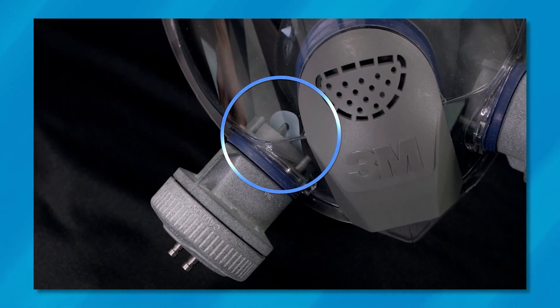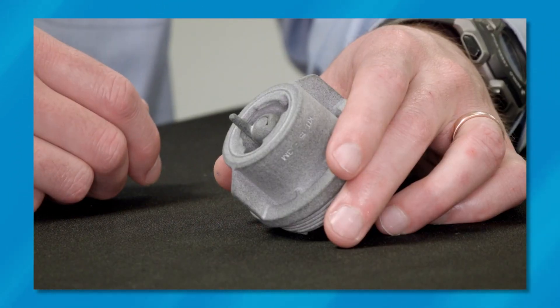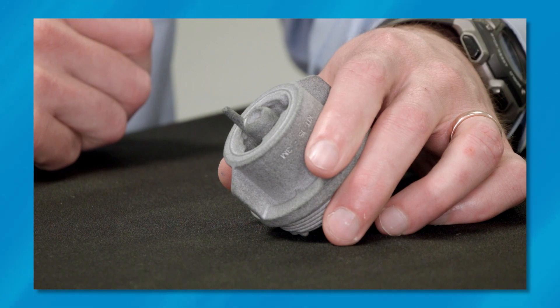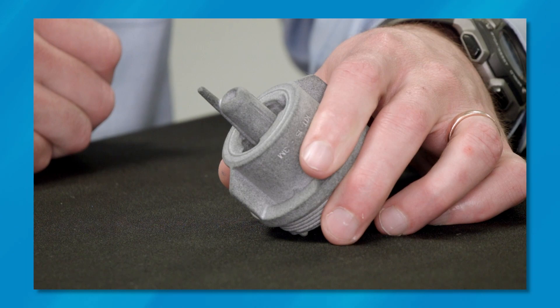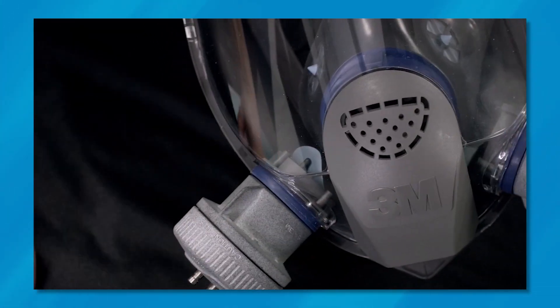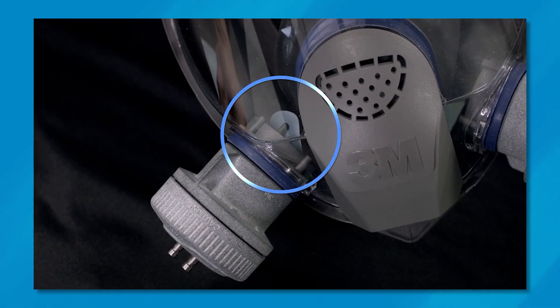To highlight this innovation, we're going to utilize the 3M OHD fit testing adapter, commonly known as the Kit 15. The adapter has been equipped with an adjustable probe. This probe can effectively prop open an inhalation valve of any 3M respirator that utilizes a quarter turn connection.